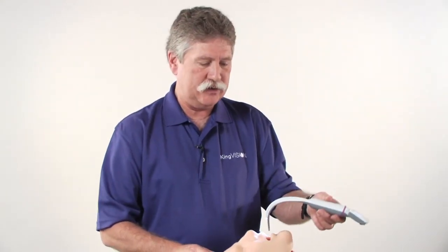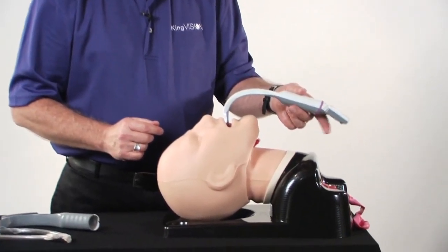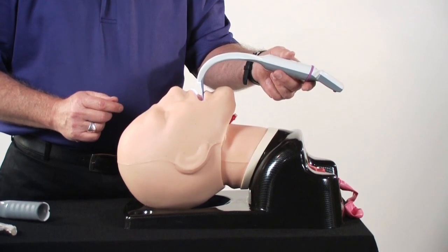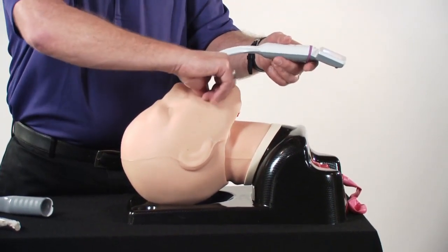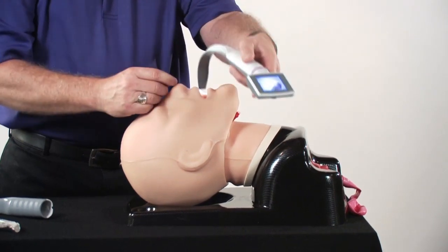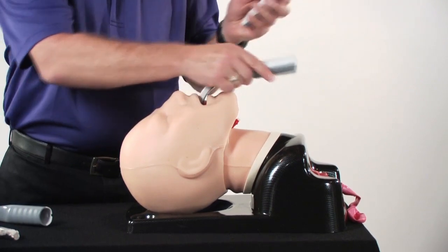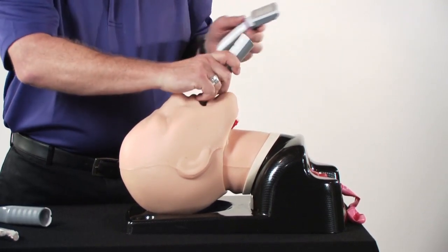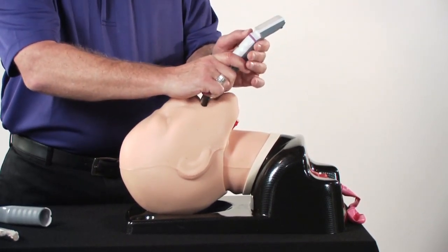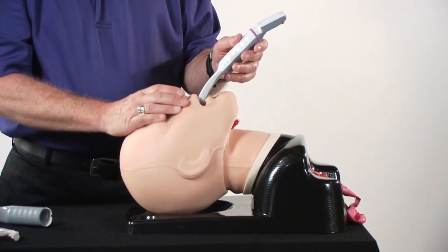In introducing the King Vision Video Laryngoscope blade into the mouth, there is sometimes difficulty with someone with a large chest where the screen may contact the chest. There are several things you can do: if you can open the mouth a little bit wider, follow the base of the tongue, you can also rotate in from the side. Or in extreme situations, you can actually introduce the blade first, then attach the display before powering up and visualizing the vocal cords.